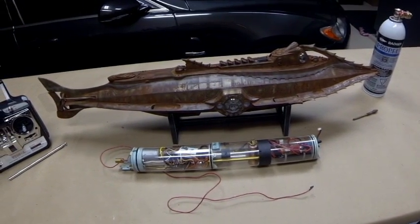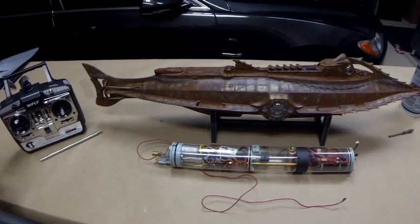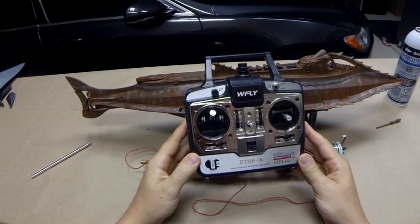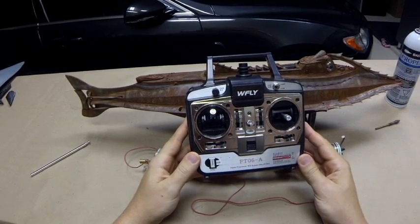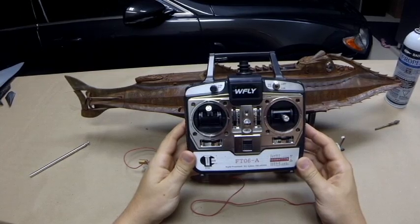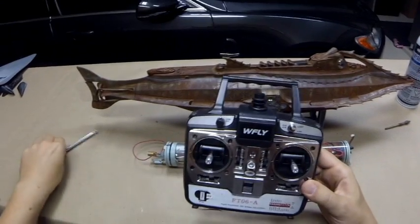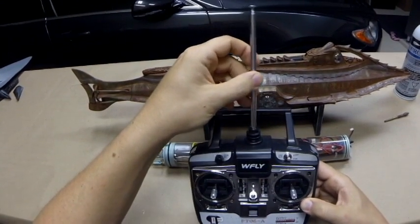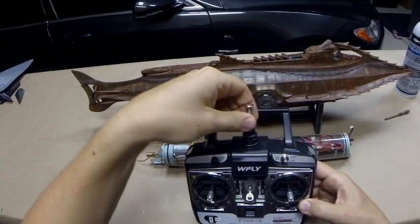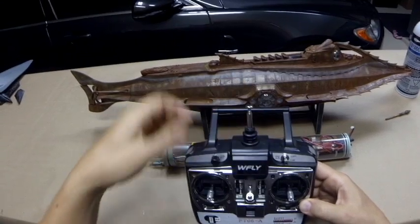Let's take a look at what we've got to work with here. Of course, we have our radio system. This is a six-channel FM system operating on 75 MHz, which is the proper frequency for surface craft operation in North America. While we're here, let's screw the antenna in place and get that all ready to go.